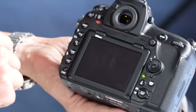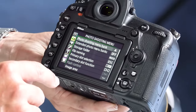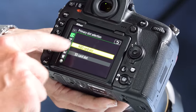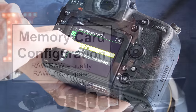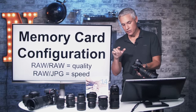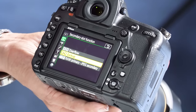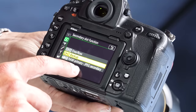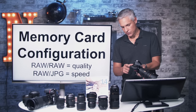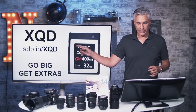To set this memory card configuration, press the menu button and go to the camera icon. Check your primary slot selection — it's XQD by default, which is what you always want. Under secondary slot selection, your options are overflow (writes to SD once XQD is full), backup (writes to both cards), or the option I'm suggesting for sports: RAW primary, JPEG secondary. With that set, the RAW file goes to the XQD card and the JPEG goes to the SD card.